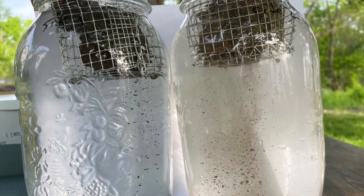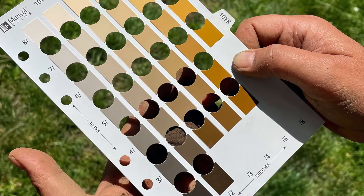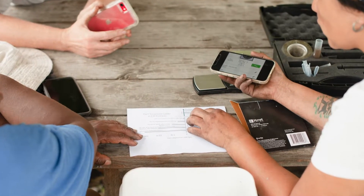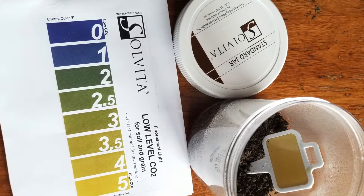This video showcases the Munsell soil color test, the microbiometer field test, the Solvita soil respiration test, and the soil hardness test.